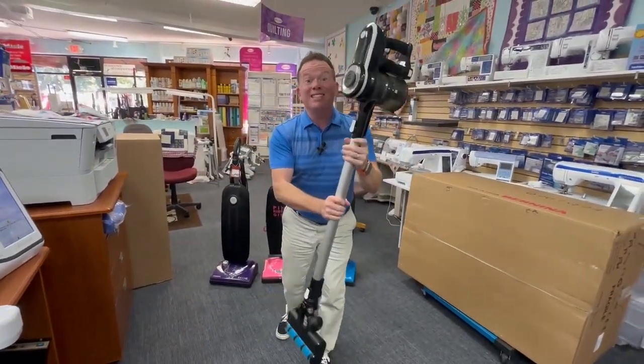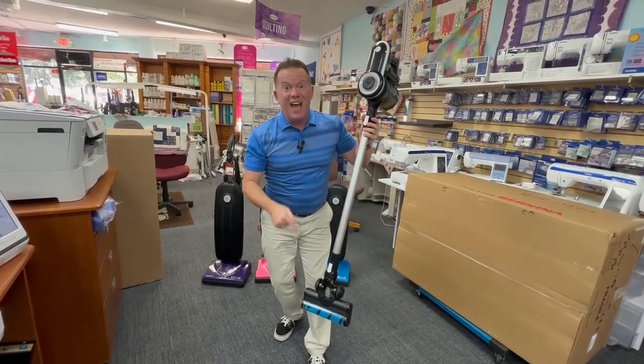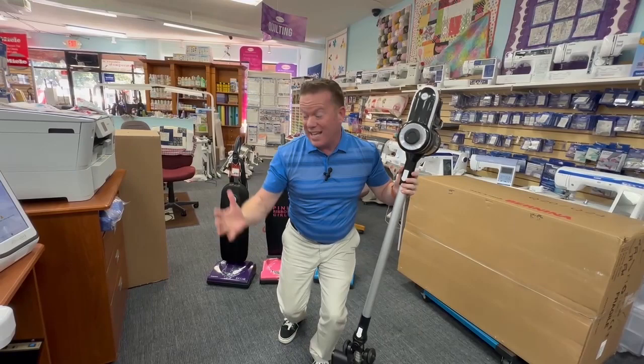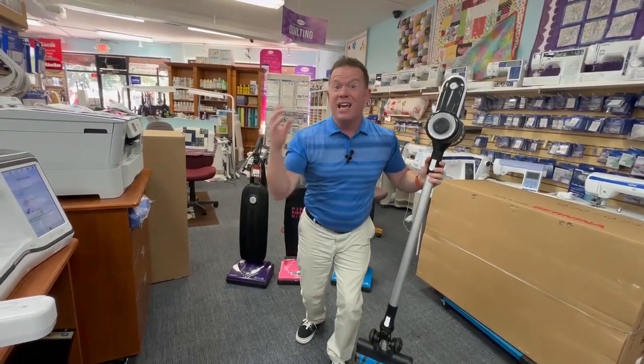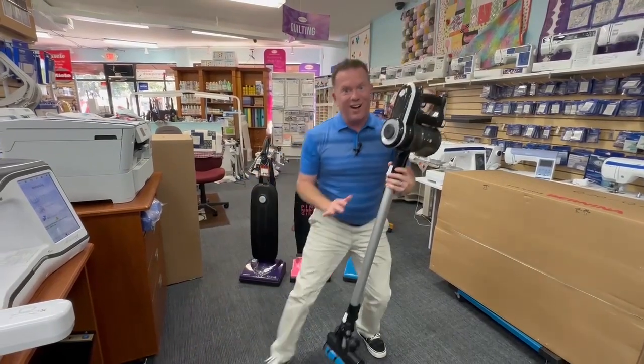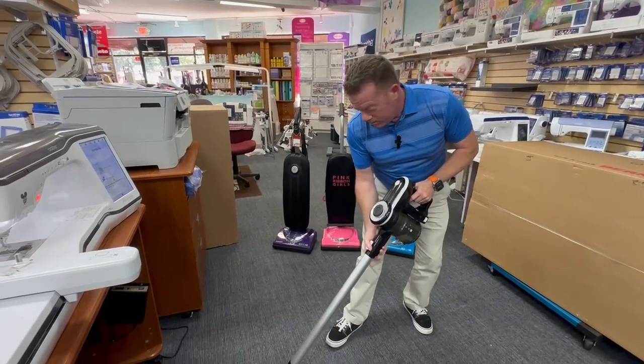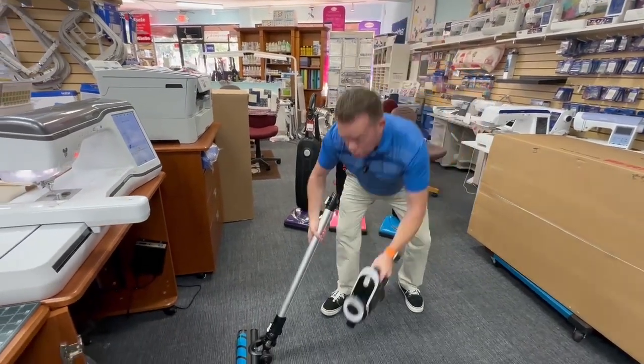This was designed with Baby Lock and Ricar partnering up together to design a vacuum that can actually pick up threads, batting, minky, and all the fuzz we have in our sewing room — that sits right down here underneath our Koala cabinet. Just kidding, but check it out — it's so cool, it clips off.